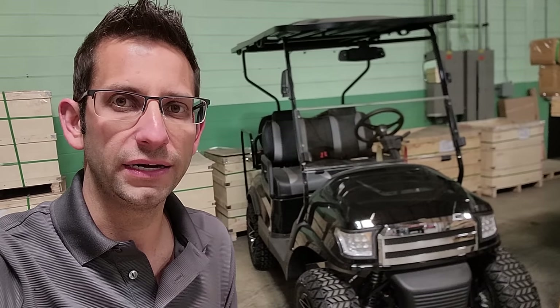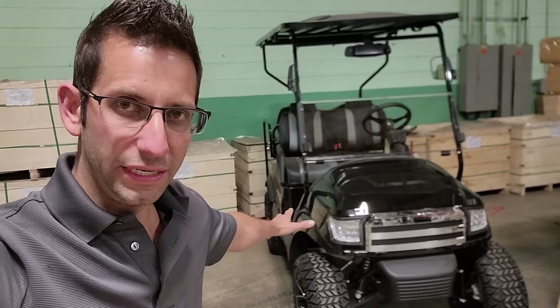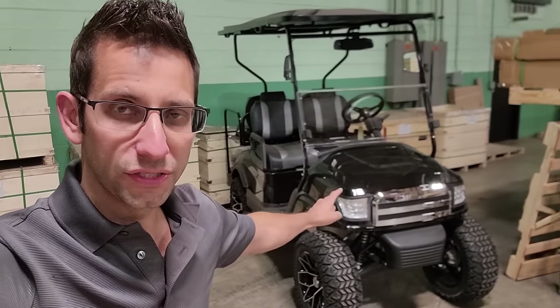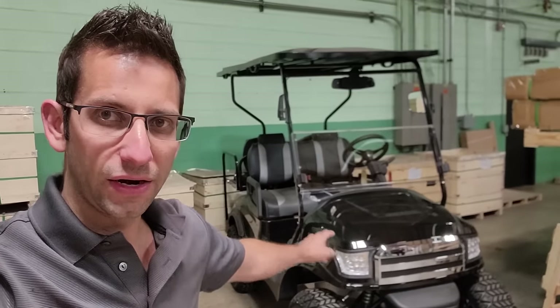Pretty crazy, right? One last thing — five-year warranty on the battery. 110 amp-hour, 48-volt lithium-ion battery, and you only need one battery. That's right — one battery for the golf cart. It'll last you up to 15 years.